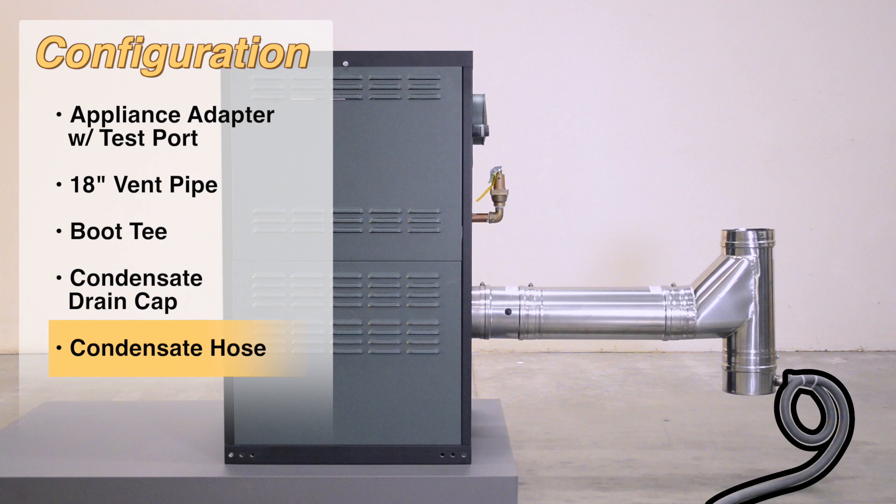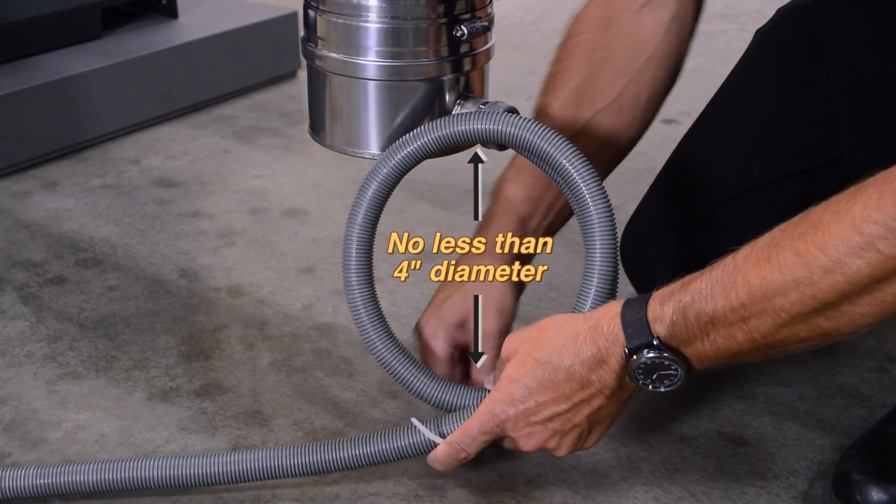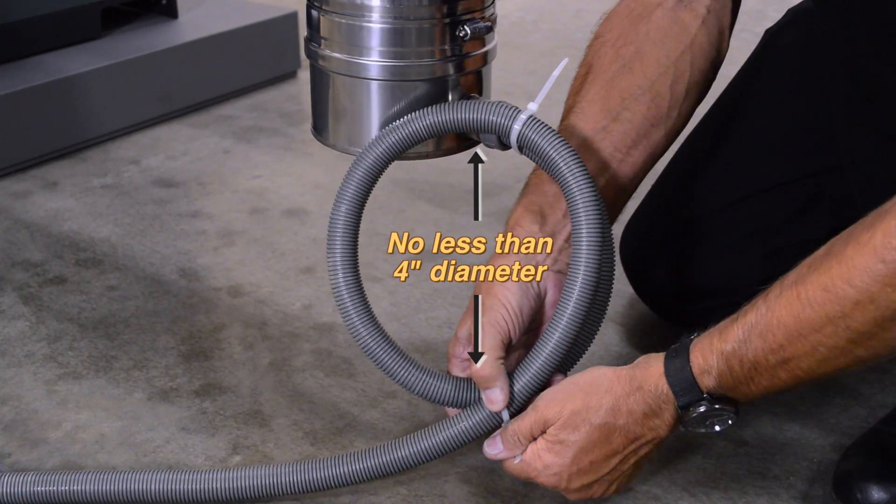Connect the condensate drain hose to the drain cap. Form a loop no less than 4 inches in diameter in the condensate drain hose to act as a trap and secure with zip ties.